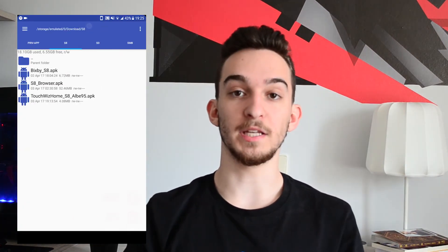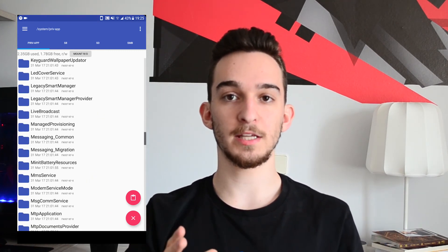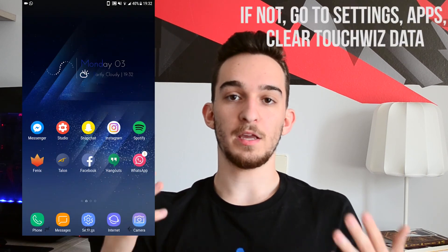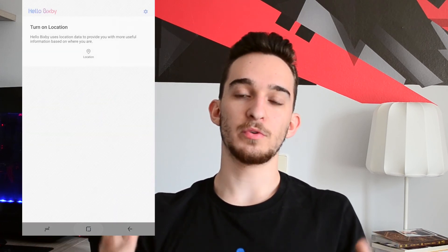Then reboot. If you want Bixby but did not download the flashable zip, take the APK and navigate to System > PrivApp and create a new folder called Hello_Bixby. Paste the APK in there and restart once more. Theoretically, you should now be in the Galaxy S8 TouchWiz, and if you swipe right you will see Bixby on your home screen. It's not really useful right now — there's not much it can do other than showing cards — but it gives a more complete look to your new Galaxy S8.